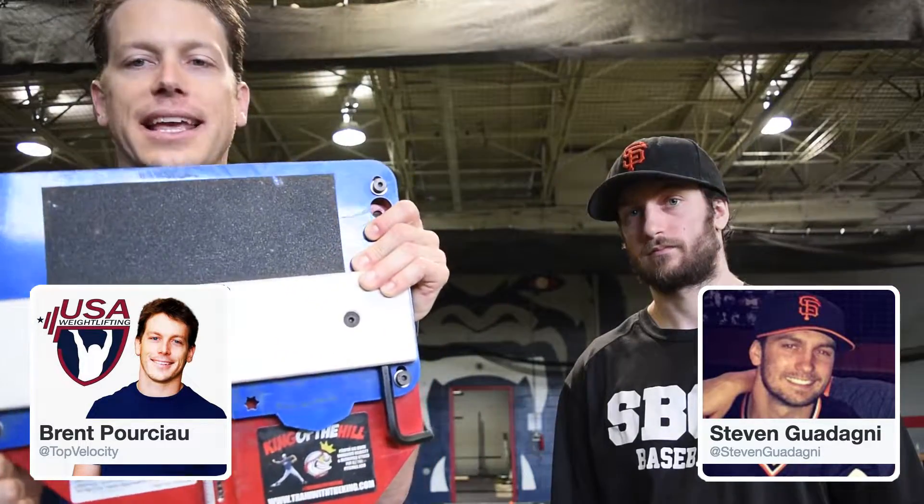You get 10% off at pocketradar.com using the coupon code TOPVELO. I also want to throw a shout out to the King of the Hill, which is doing really well and getting a lot of insane testimonials — including a great testimonial from Rich from the Washington Nationals about how they're now using it in every affiliate, all the way from Rookie Ball on up.